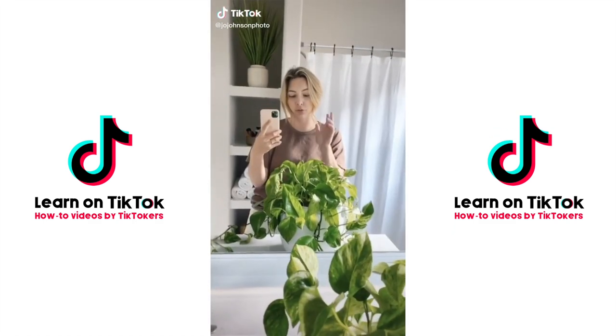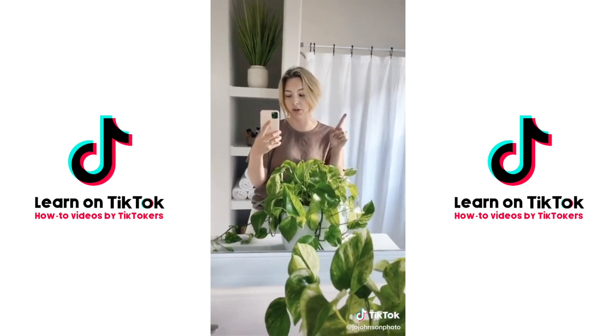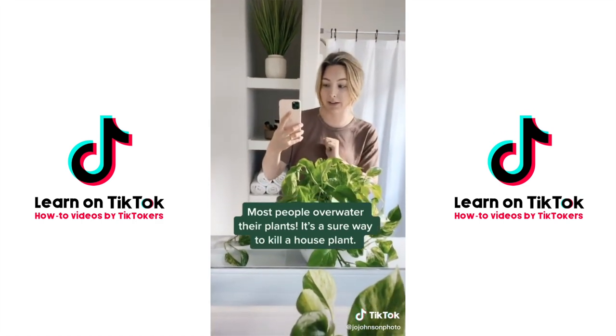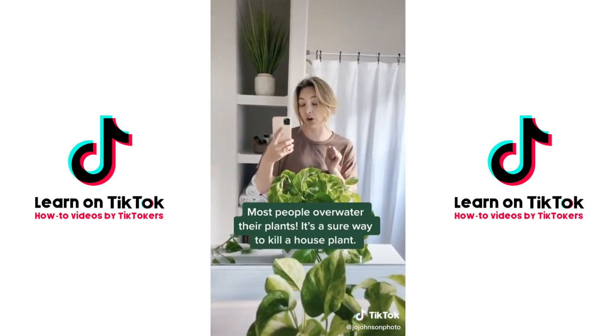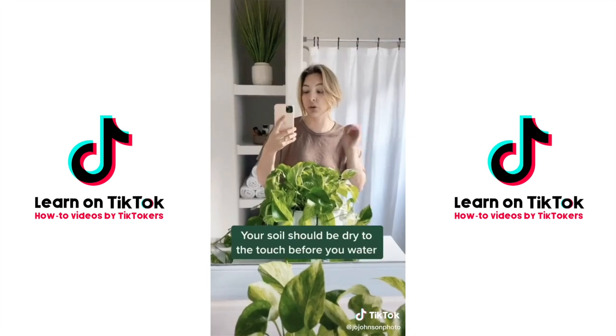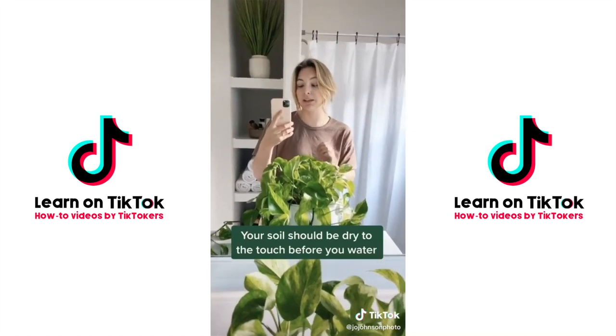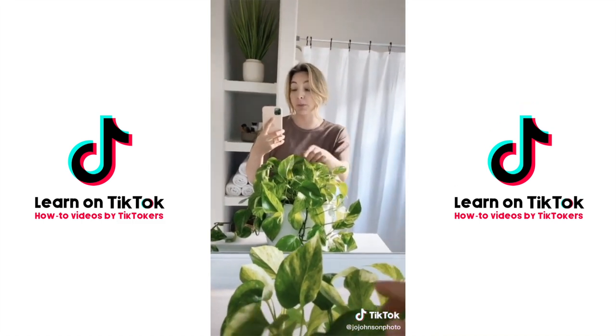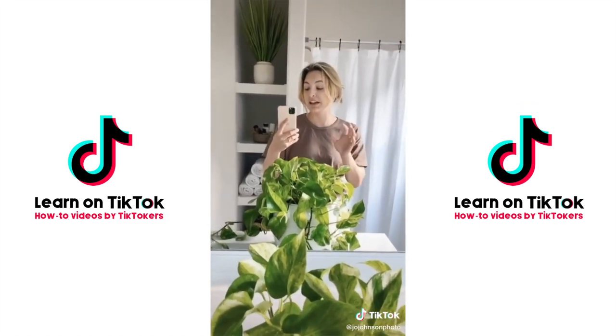Houseplant advice for people who kill everything — today we're talking watering. You can do two things wrong: over water or under water. In my opinion, you're better off under watering, so err on that side. The best way to tell what you're doing wrong is to study your leaves: if your older leaves are turning brown, you're over watering; if your newer growth is turning brown, you're probably under watering.